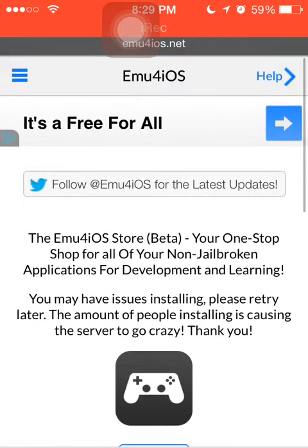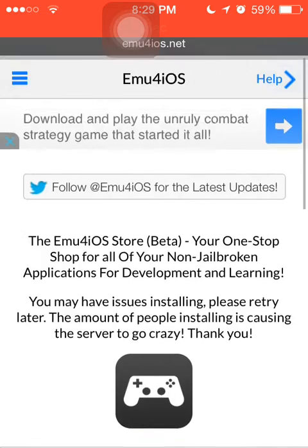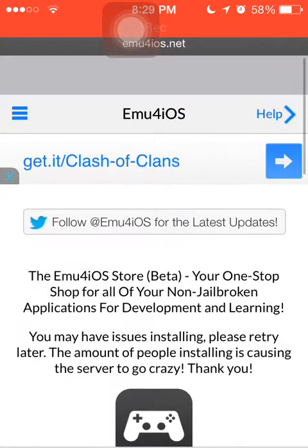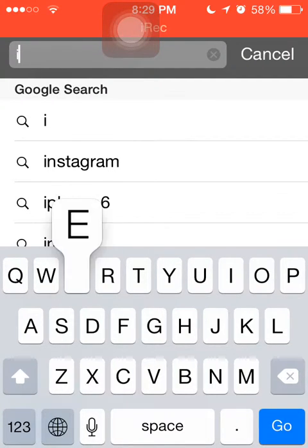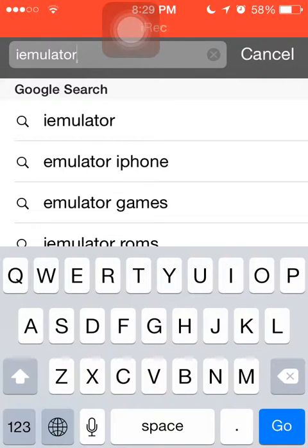If that doesn't work either, you're probably going to have to come back at a later time and try to download it, because it's quite possible a lot of people are downloading it at that time and it's lagging out the page. That is one way you can record your stuff, and that's actually the way I do mine. The other method is for iOS 6 users, and that would be iEmulators.